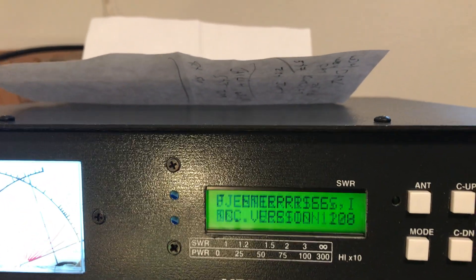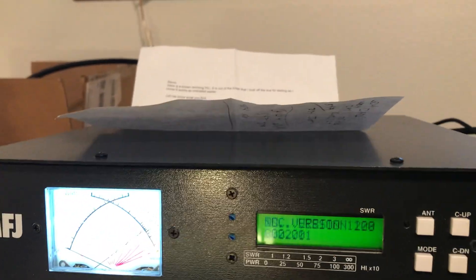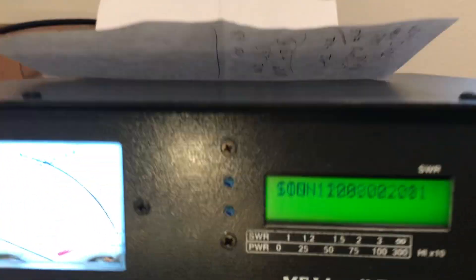Here we go — version 1208.02.01. There it is again on the top line. So I'm just going to skip the rest of that self-test and shut it off.